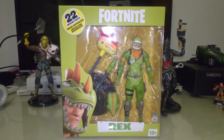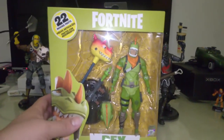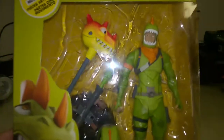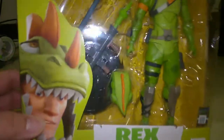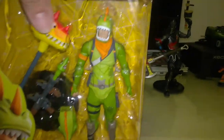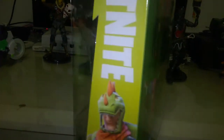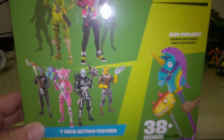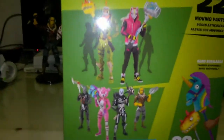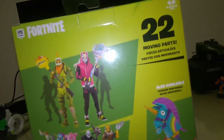Fortnite 7-inch articulated figures. As you can see from the nice window box packaging, it has 22 points of moving articulation, a nice Fortnite symbol, the figure in hand, and a nice picture of a 3D polygon model of the actual in-game character. This here is Rex, and it's for ages 12 and up. On the side it says Fortnite as well, with the characters in polygon form and artwork. Then you have the back side with the same role-playing action, and a picture of the first two characters from the second wave, which is Rex and Drift.